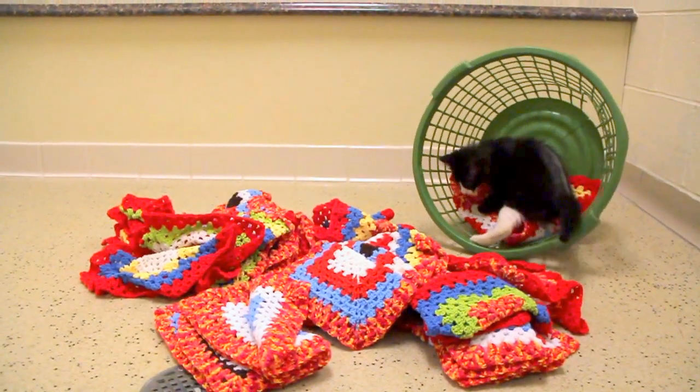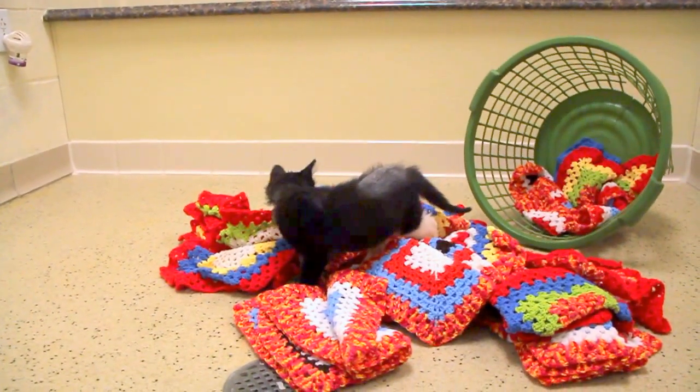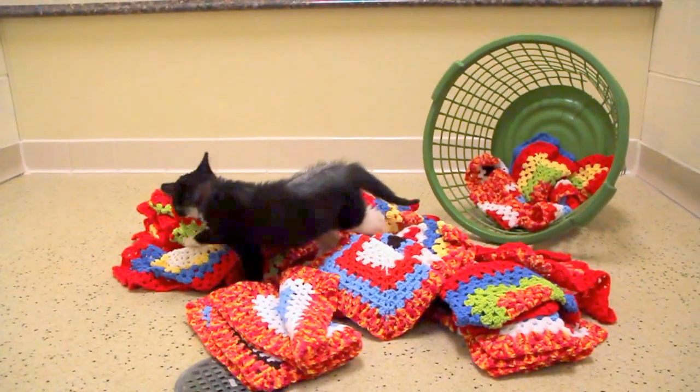whose projects might not be quite perfect yet, but you want to donate them somewhere, not just throw them away. Our cats love those kinds of things.